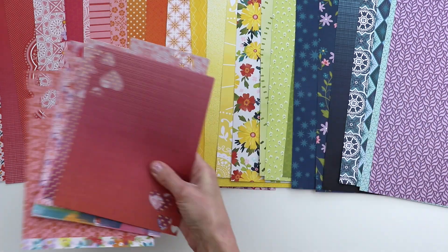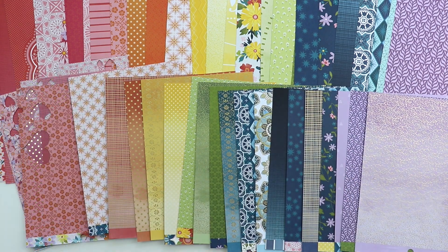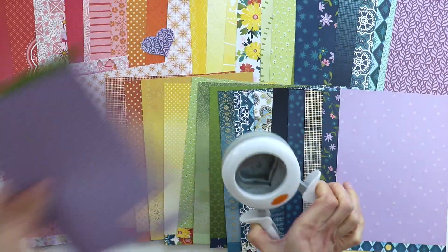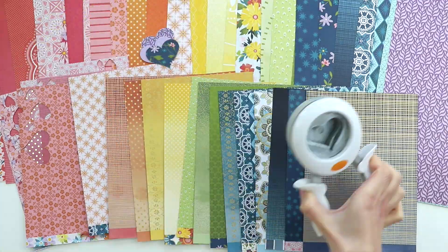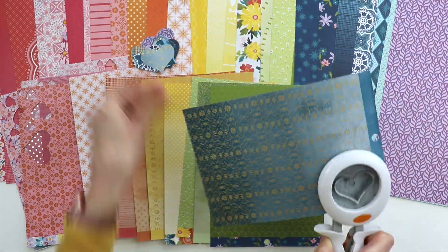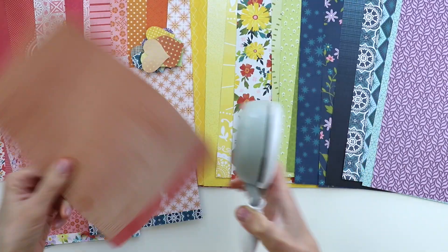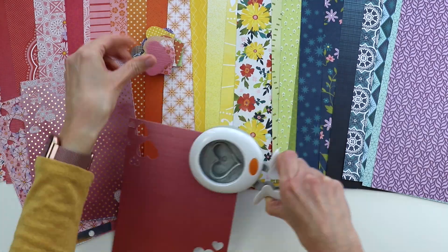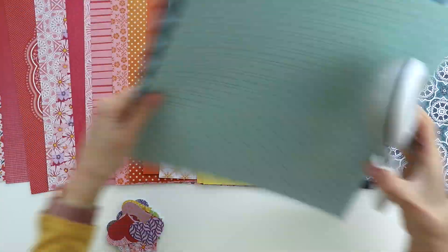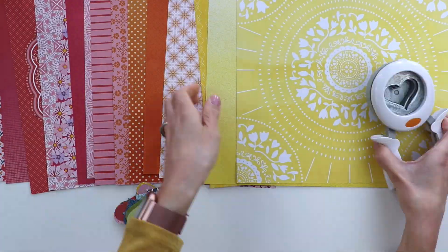The first thing I'm doing is arranging all of the pattern papers from the 12 by 12 paper pad and the 6 by 8 paper pad into rainbow order, then I grabbed a large heart punch and punched a heart from every single one of these papers. I mostly pulled the solid pattern papers — not the ones with images of plants or flowers on a white background. Some papers have an ombre effect, lighter at the top and darker at the bottom, so I would punch a heart from both sides to get lots of different colors.